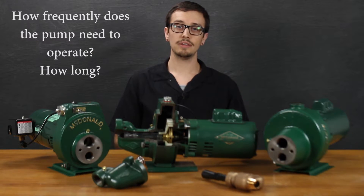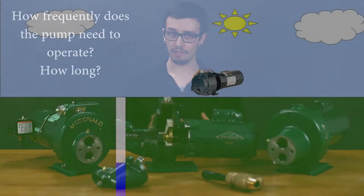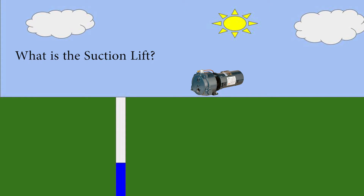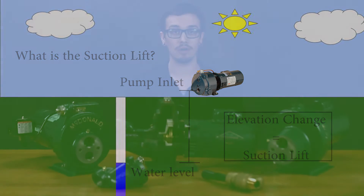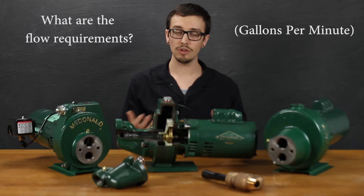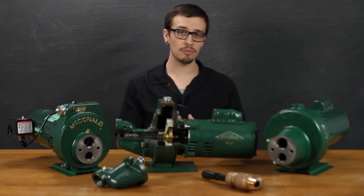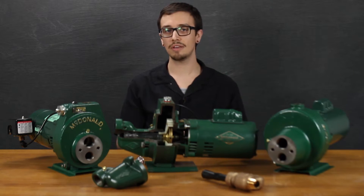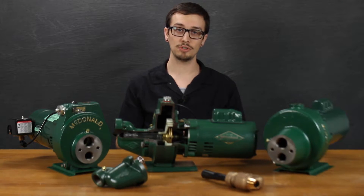You're also going to want to look into how frequently the pump is expected to operate and for how long. Another thing you'll need to look at is what is the suction lift — meaning what is the overall height difference from where the pump is going to sit to the water level, and how high does it need to draw that water? What are the flow requirements for the application? Is this high flow or low flow? What are you using it for? What are the system head requirements? We've put together a video on understanding pump head, so check below in the description for a link to that video.